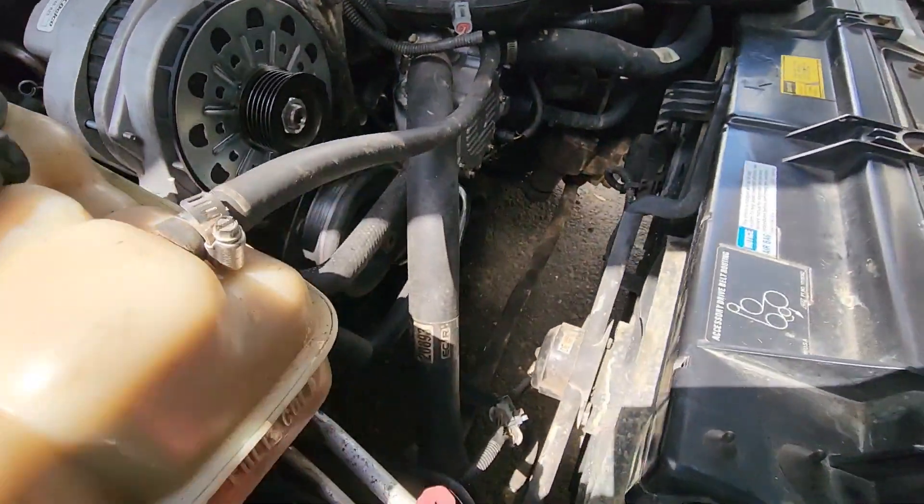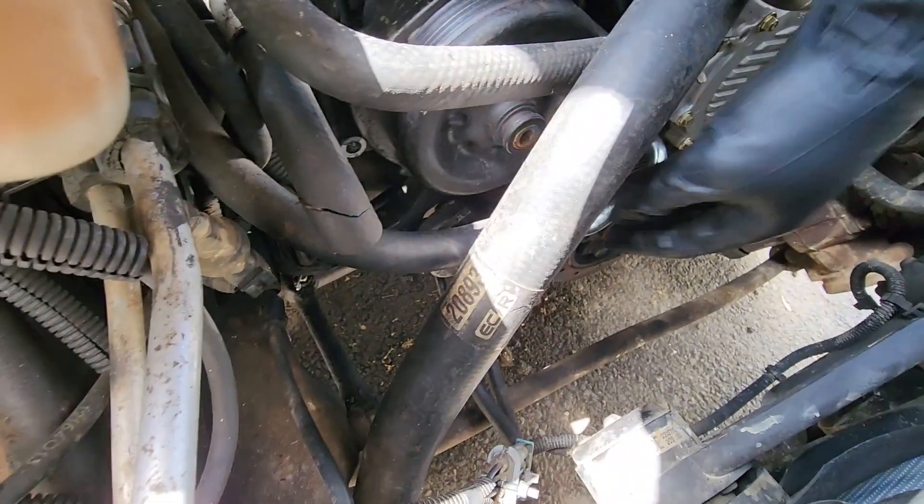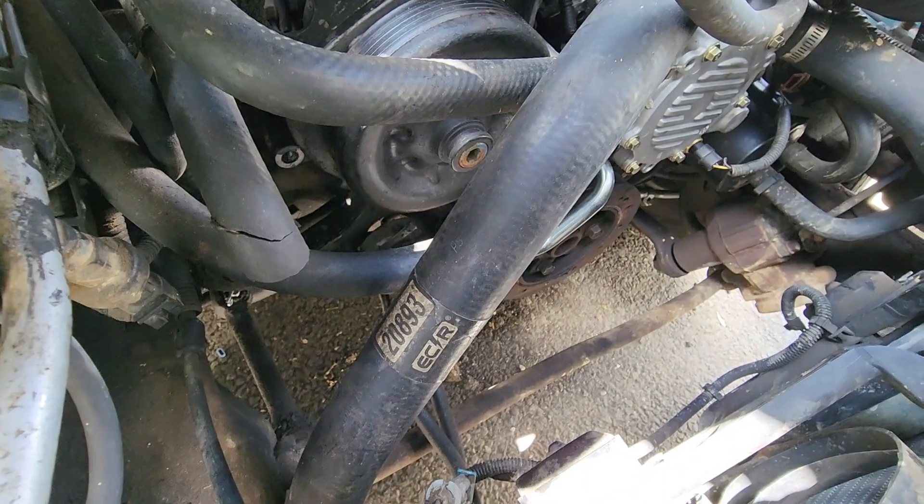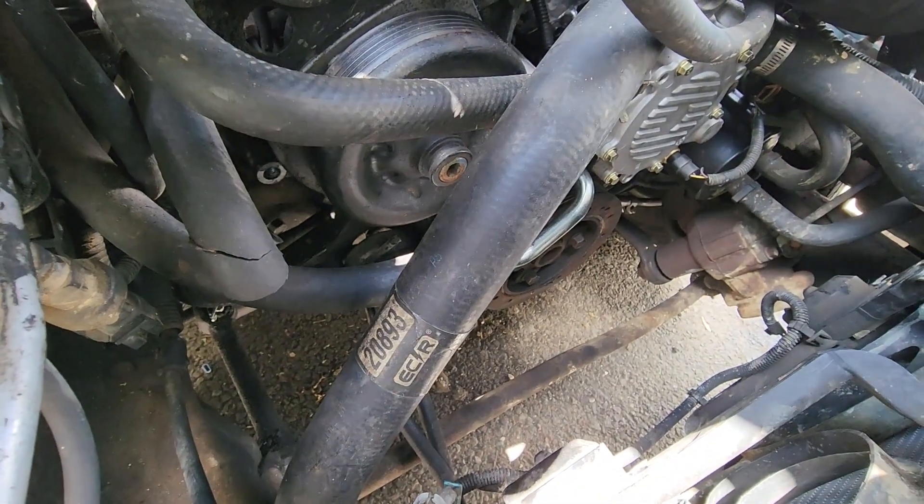This is the front of the engine. The air compressor usually sits right below or right beside the tensioner pulley.